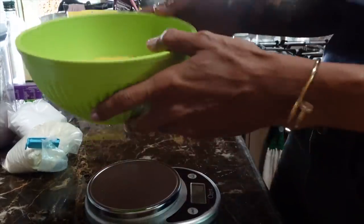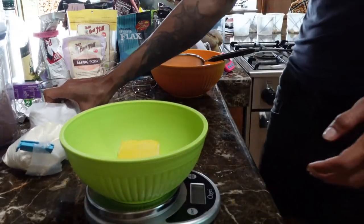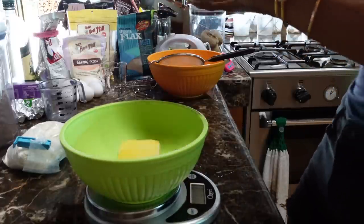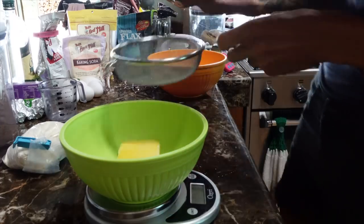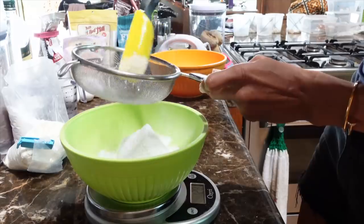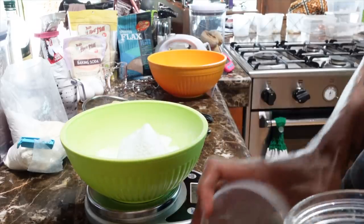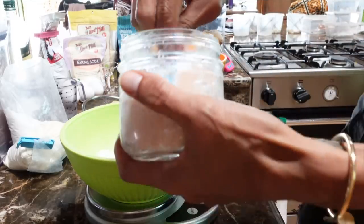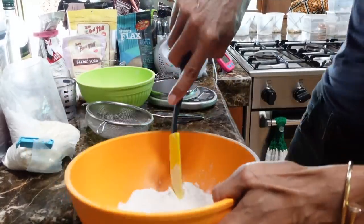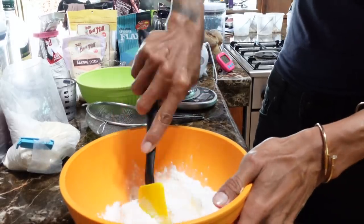226 grams of unsalted butter — we are going to be adding powdered sugar to this. I actually ended up doubling the recipe because I wanted to make more cookies so I can give them to my staff. So we're gonna need 130 grams of powdered sugar. Next we're going to put about 4 grams of salt. I had to change my container because we're going to add all the ingredients here. I'm just gonna slice the butter real quick.